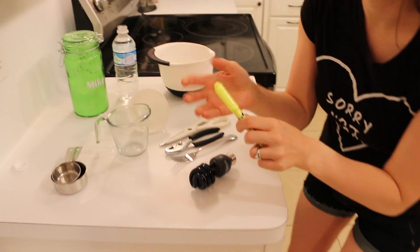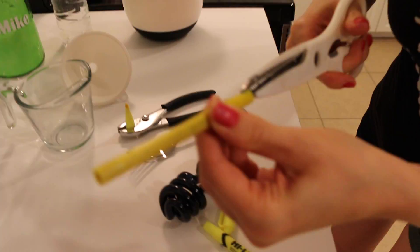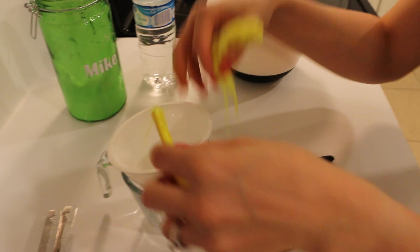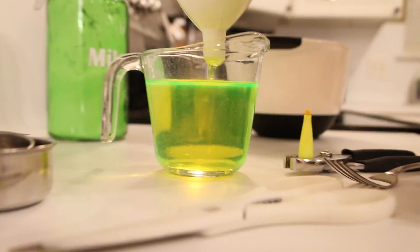The first thing you're going to want to do is take your highlighter and pull the inside part out like so. Then you're going to cut the plastic case off. Next, take all of this inside of your funnel and pour your water over it.